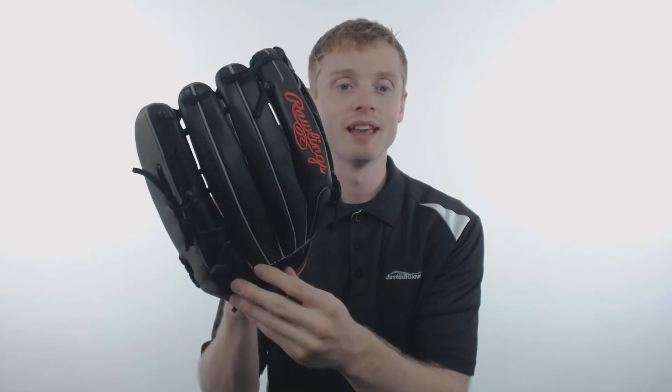The Gamer is constructed out of the pro soft leather shell, which ensures a quick break-in with long lasting structure. Inside of these gloves, Rawlings has applied their deer tan cowhide finger back linings, which is extremely comfortable, along with the leather reinforced palm pad, which is going to give you that additional protection that you need on defense.